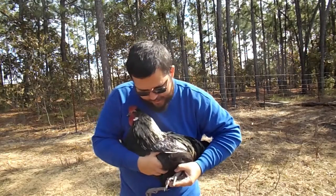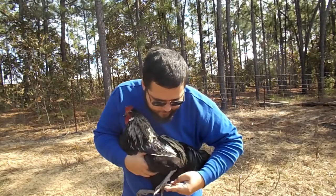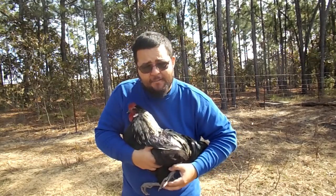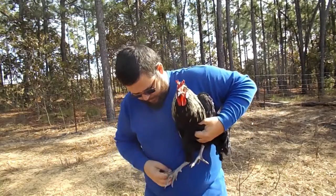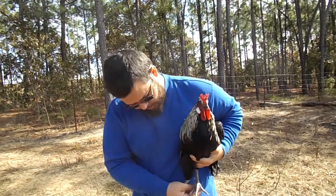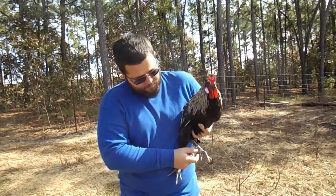Most chickens have four toes — three in front and one in back. There are five breeds of chickens that have five toes, and right in here there would be a fifth smaller toe.